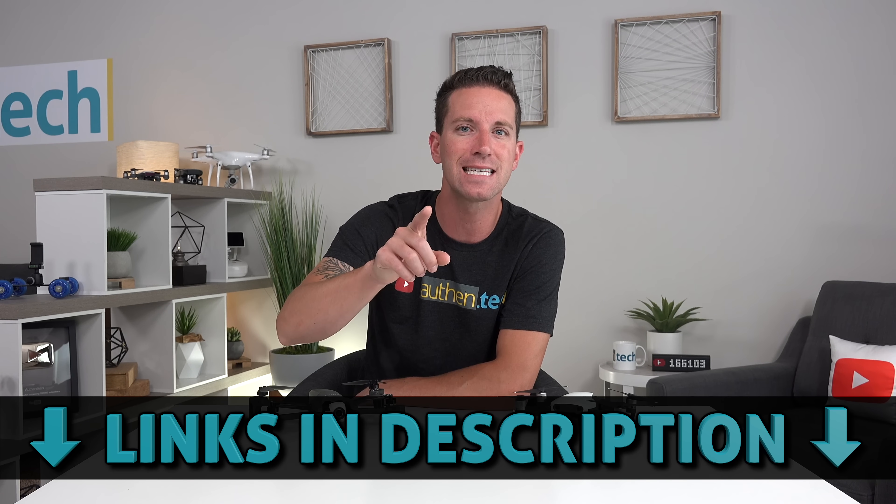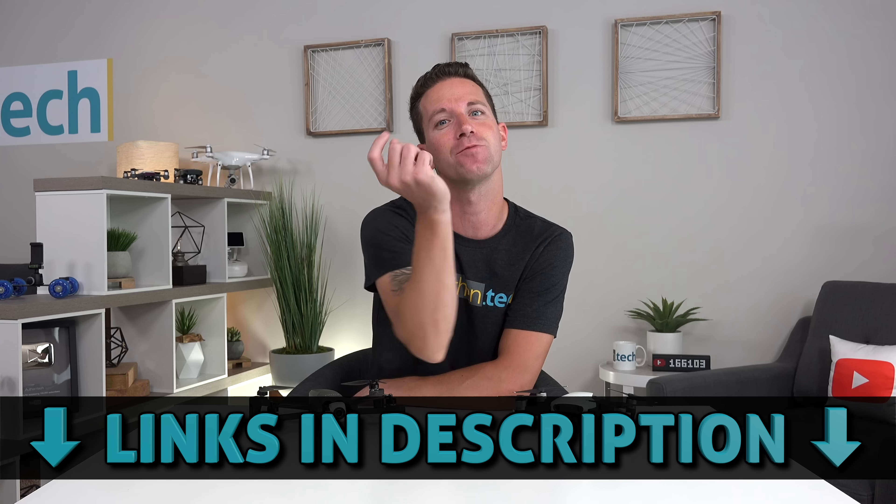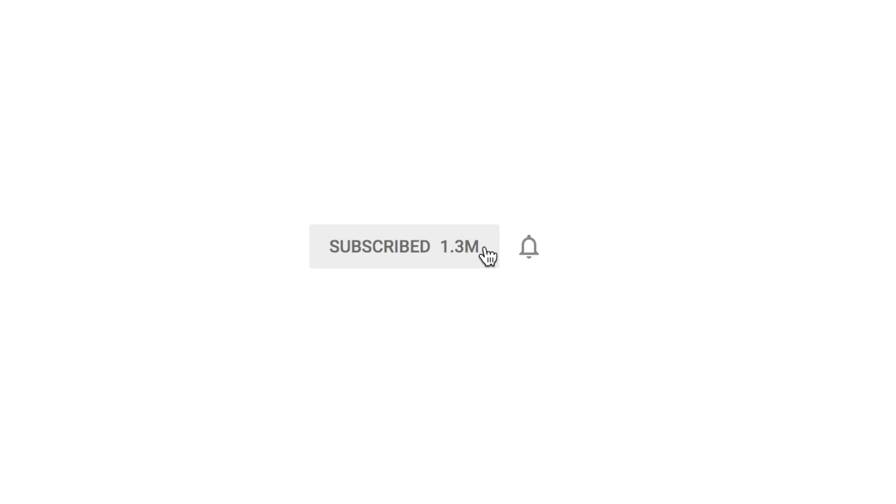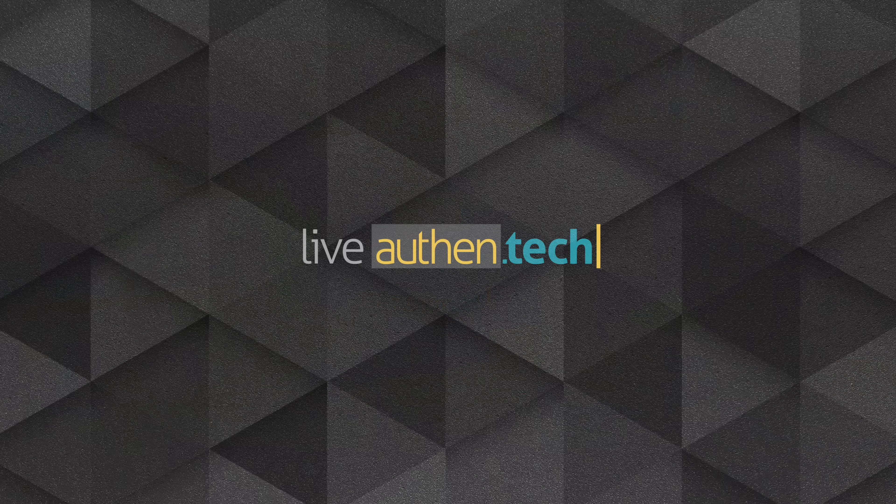And for more in-depth discussion, let's take it over to my hot new subreddit I just created. Last big news — DJI is holding a big announcement event on July 18th. And if there's a live stream, I'll be hosting my first YouTube live video where we all can discuss the hot new product. So make sure you subscribe and ring the bell so you don't miss it. Thank you guys so much for watching. And until next time, let's live authentic.